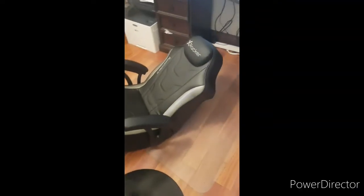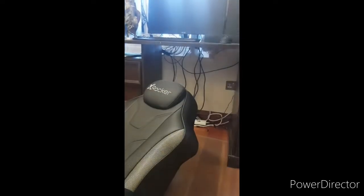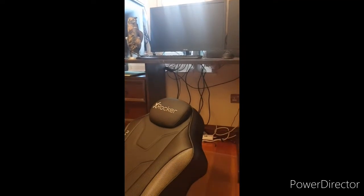I'm going to show you a problem I have with the X-Rocker chair, which is very popular but has an issue with height. The height is okay for rocking with this table, but when you put it in the chair for my son's game setup, it's going to be at a low profile — you don't even get enough height to reach the table comfortably.